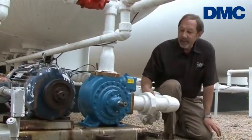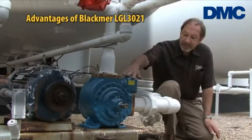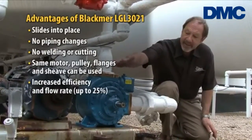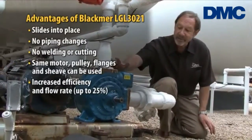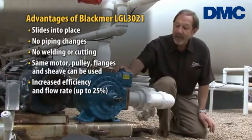The advantage of the LGL 3021 series pump, as you can see, is that it's been slid in place with the existing piping. The old pump flanges are still intact with the piping. This piping is actually welded piping, so this is a perfect example of how advantageous it is to have this pump when replacing a competitive model.